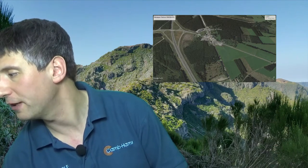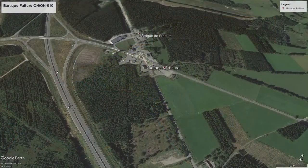Here's an example in practice. This is Baraque Fraiture, which is a SOTA summit in Belgium — and you'll notice it's basically a motorway service station. In this case, you can make a reasonable case for not walking into the activation zone; nobody's going to reasonably expect you to park on the carriageway and walk along the motorway. But once you've parked up at the cafe, you can't operate from your car, so you need to get out and operate from your portable power source, perhaps sitting at one of the benches.